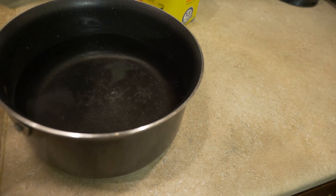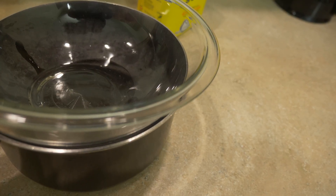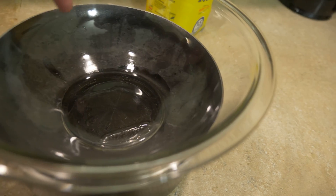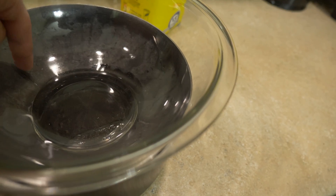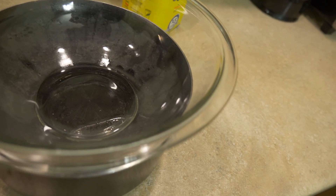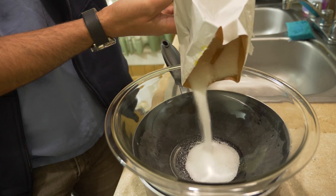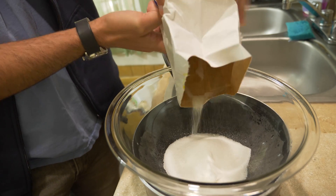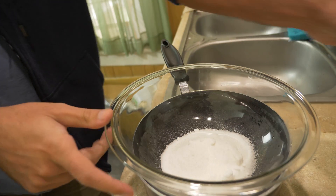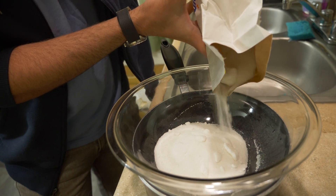I've definitely never double boiled before, so I don't know how much water to use. Are you supposed to let the steam come up the sides, or should the water be touching the bowl? My water is just touching the bottom. We'll do a little mix — and now for the coup de grâce. I think that's enough. We'll do some more, just for throws and spills.